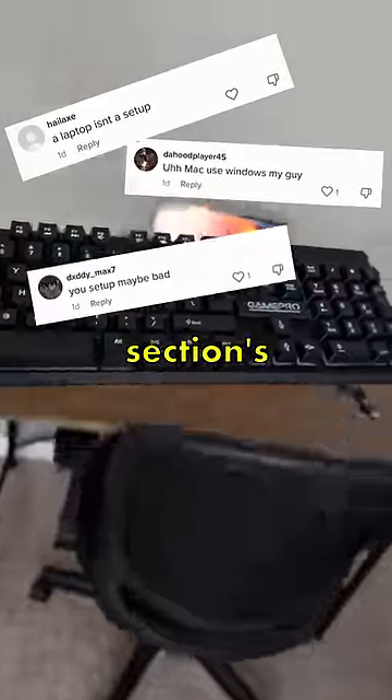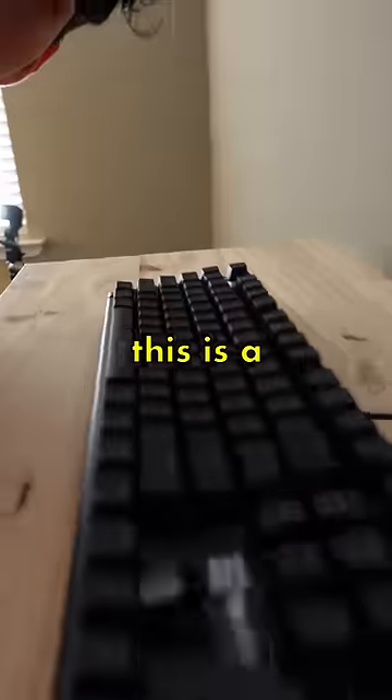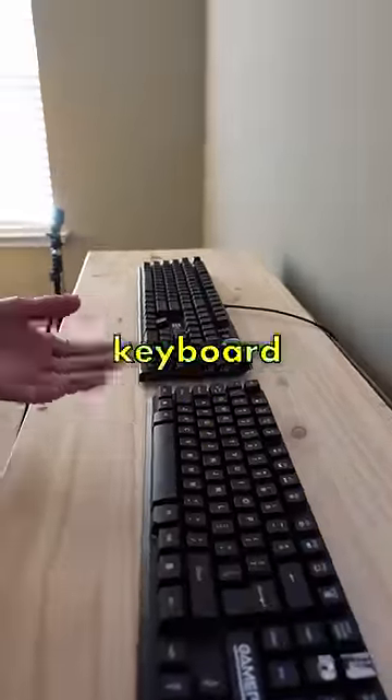Let's go test this out — back to the comments section's favorite setup. I still have the speakers here, by the way. This is a $100 mechanical keyboard, and this is the Dollar Tree keyboard.